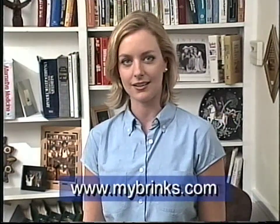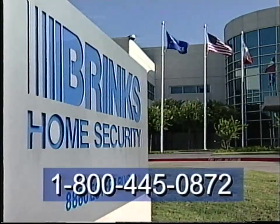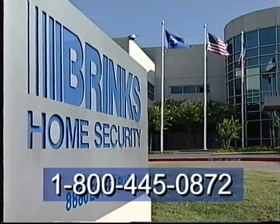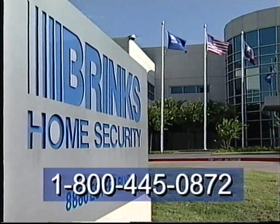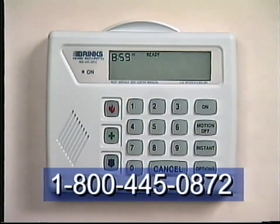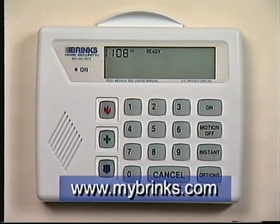If you have any questions about the Brinks Home Security System, visit www.mybrinks.com. You may also contact Brinks Customer Care for assistance at 1-800-445-0872. Customer care is available 24 hours a day, seven days a week. If you experience any unexplained false alarms, you may review the system's alarm history at www.mybrinks.com. You may also contact Brinks Customer Care.